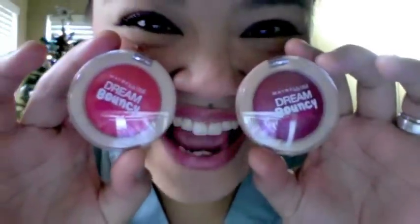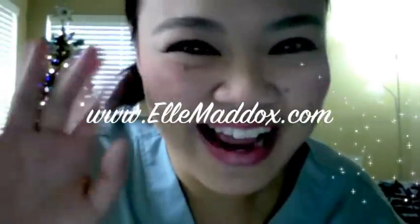That is my brief review on the new Maybelline Dream Bouncy Blushes. Even if I didn't give it rave reviews, I still think that they're worth a try. For $6 to $8, you really don't have anything to lose. Just more color to gain. I'll see you again later, guys. Bye.